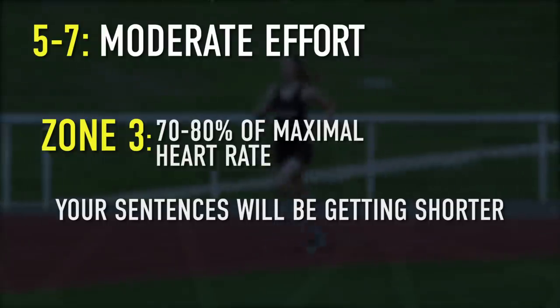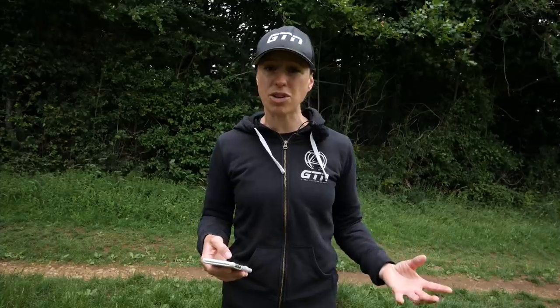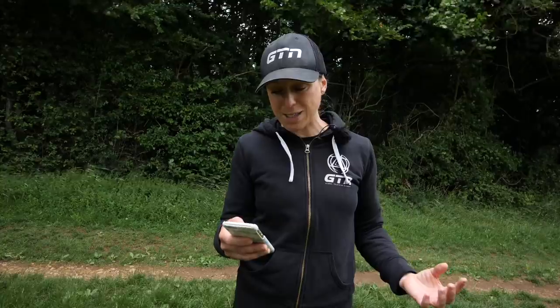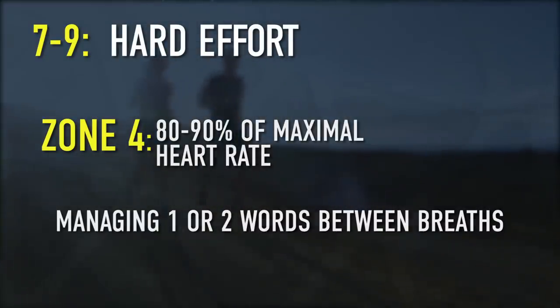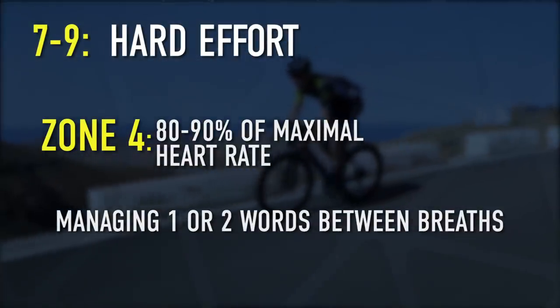Moving up to five to seven out of 10, that's where moderate work starts to happen. You're in zone three, 70 to 80% of your maximum heart rate. Your sentences will get a little bit shorter — you'll need to take a breath in between sentences and won't be able to talk quite as fluently as before. At seven to nine, this is where the hard work happens — zone four, 80 to 90% of maximum heart rate. You should only manage one or two words before needing to get your breath back. And of course, 10 out of 10 is maximum, 90 to 100% of your maximum heart rate — you shouldn't be able to talk at all at that level.